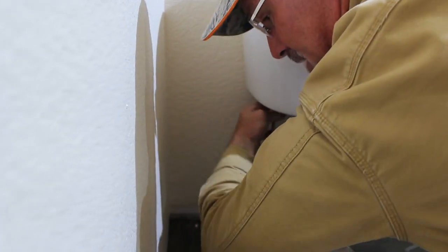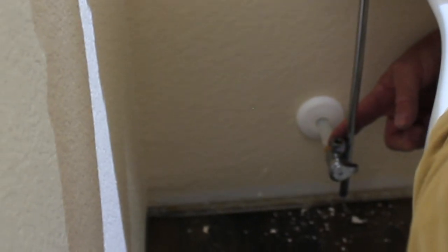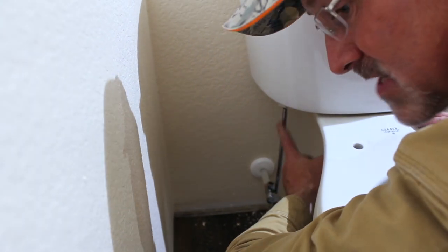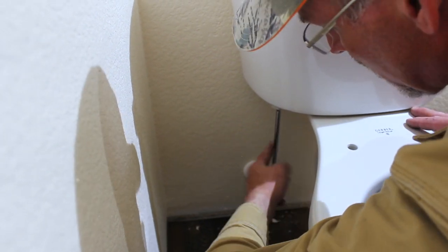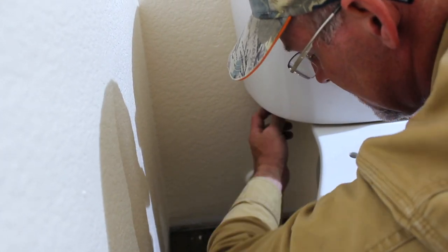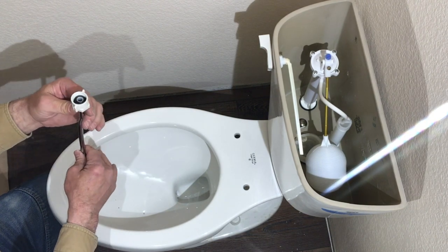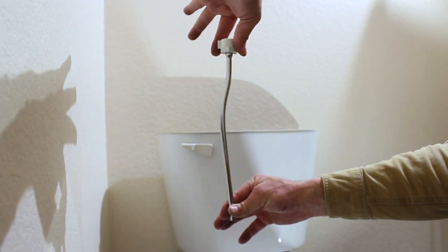I'm just tightening this up temporarily for now. This is one reason I like to get these fairly in line, and that's why I cut this off where I did. Since it is PEX, I used a solid piece of tubing rather than a flex line to sturdy it up. I'm going to make a couple of small bends in it to try to get it to come straight down into that valve — bend it right here, then bend it back right here, so that it comes down into the valve.